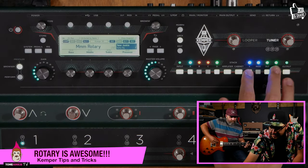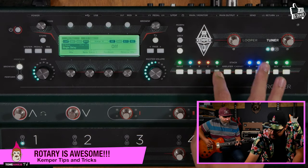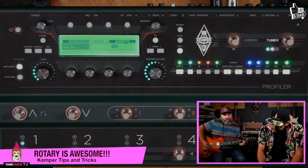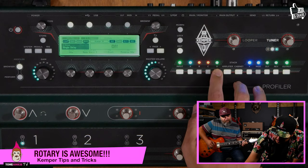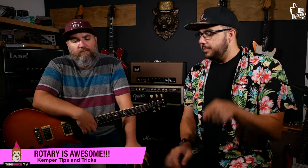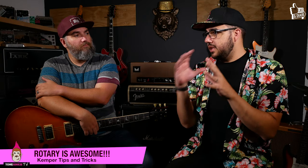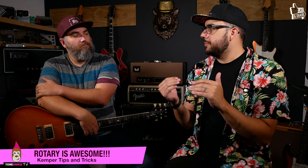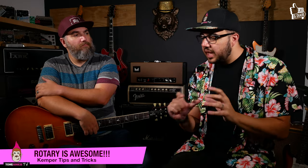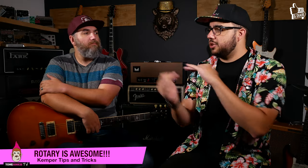I'll turn off some of the effects so we can hear it. There are some really cool things about this effect. Unlike other effects in the Kemper, this effect does not color your sound the way a rotary speaker pedal would. This effect actually takes the existing profile cabinet you have loaded up and turns that into a rotary speaker.